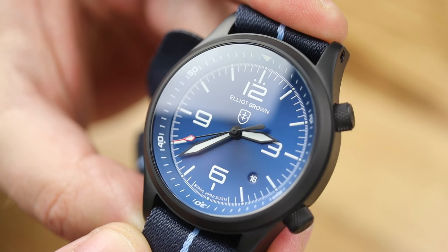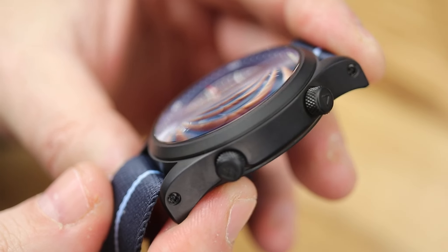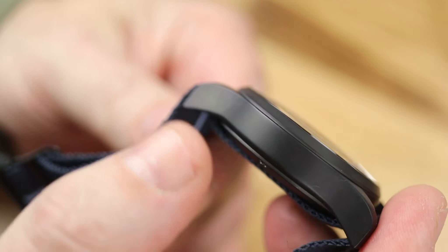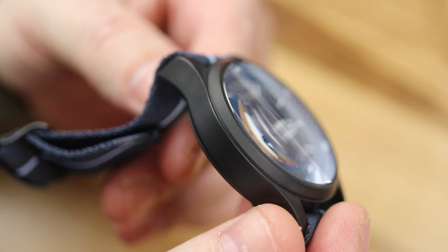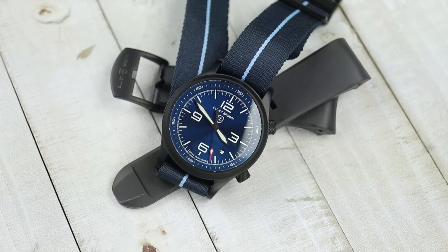This newest one here, the Elliott Brown Canford, is a newer version of the Canford. This is the latest variation, and specifically these are going to come with the Sunray dials and these new webbing straps. There are going to be some more variations of these — if you go ahead and take a look at the Elliott Brown website, I'll have that link down below. The original one that I reviewed, almost six years ago, had a textured dial in the stainless steel configuration. This one is a little cheaper and a little different as well.